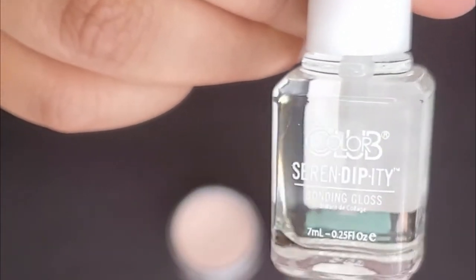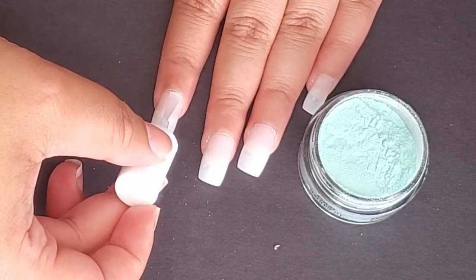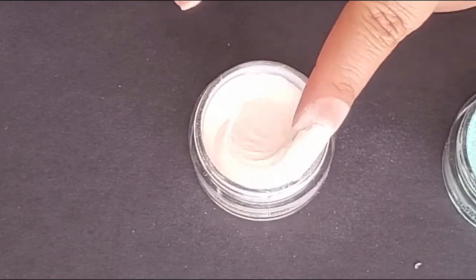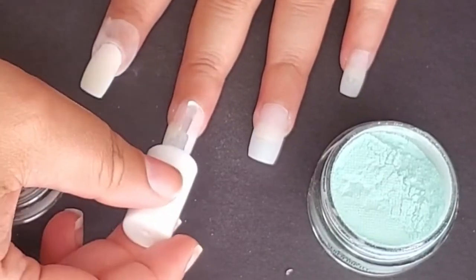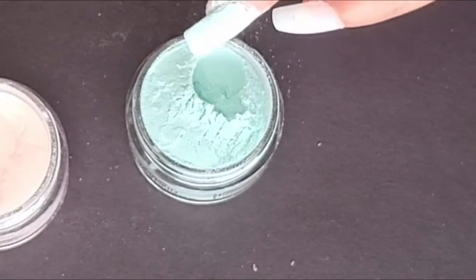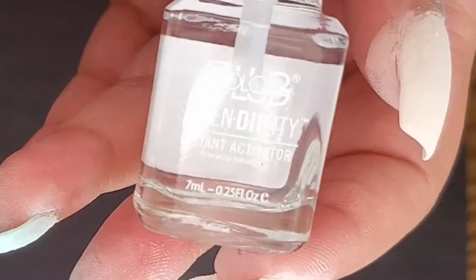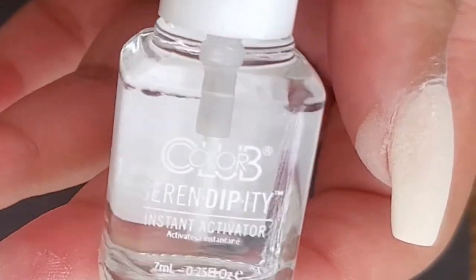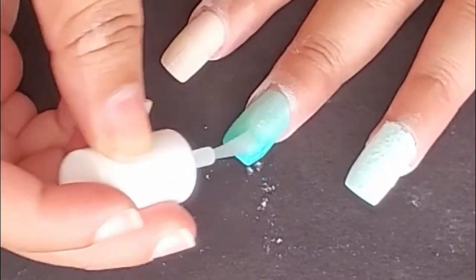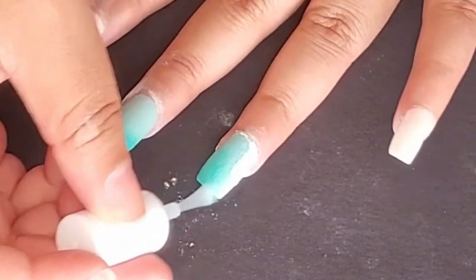Step four: apply the Bond Gloss to your first nail, brushing lightly with medium pressure for an even application. Step five: after applying the Bond Gloss, dip your finger into the powder using a scooping motion, then tap your finger against the edge of the jar to remove excess powder. Step six: repeat steps four through five on the first hand. Step seven: apply a generous amount of Instant Activator on all five fingers, covering the edges and capping the tips, then allow it to dry for one minute.